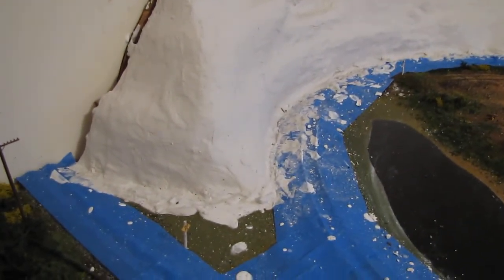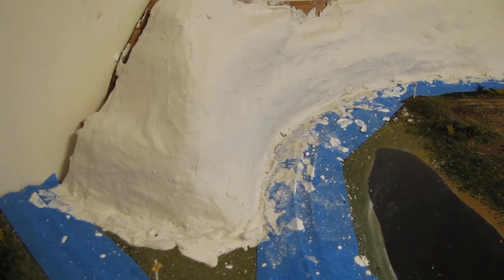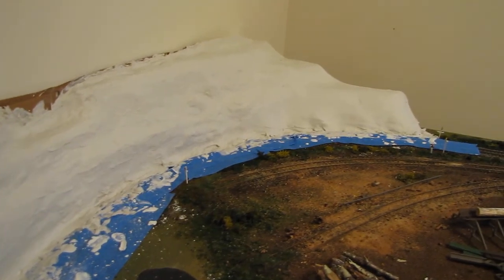Good morning YouTube. Here's another update and we have a mountain. As you can see, my son and I did this last night. Looked pretty good — I think it turned out okay.